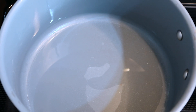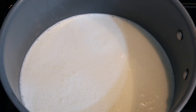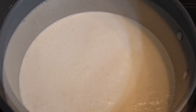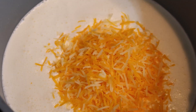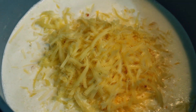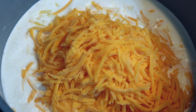Using a pot on medium heat, add the heavy cream or milk to the pot. Add a half cup of each of the cheeses to the heavy cream or milk mixture. Stir the milk or heavy cream and cheese mixture until the cheese sauce becomes smooth.